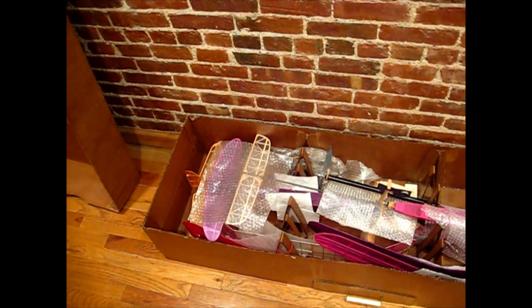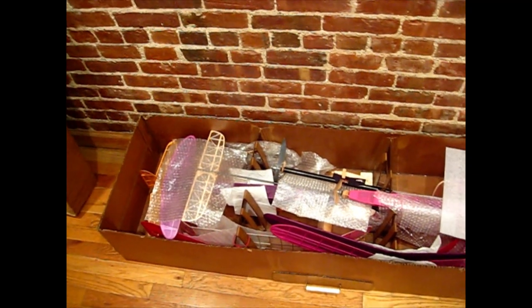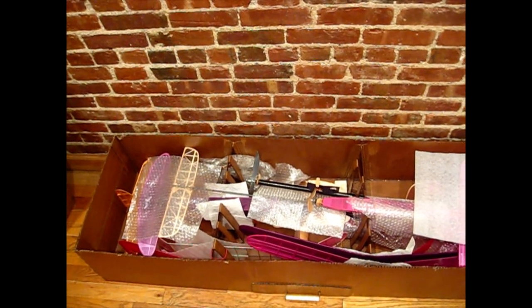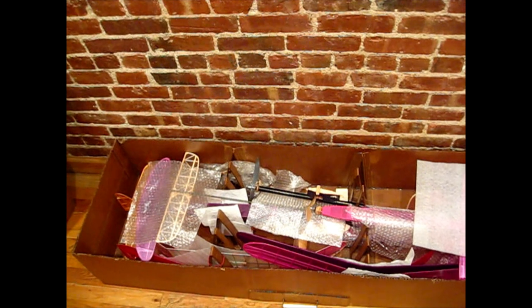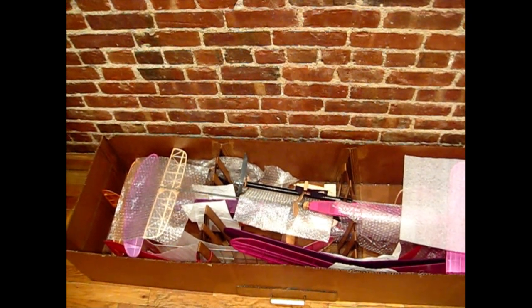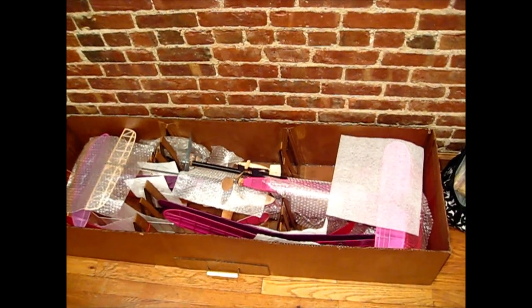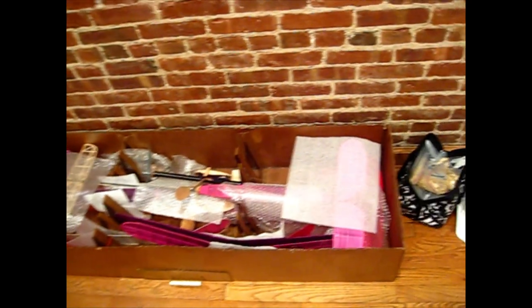I made a smaller travel box and I want to show you that now. First, here's the box I'm using right now - it's pretty long, 54 inches. It might be difficult to get in a cab; I usually just walk with it. We've got half a dozen planes in there and it's very light.